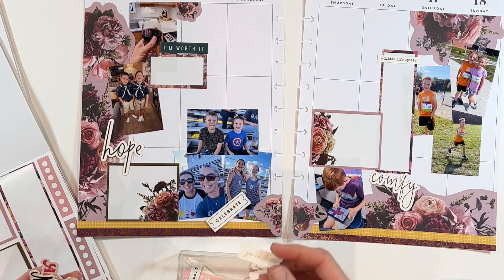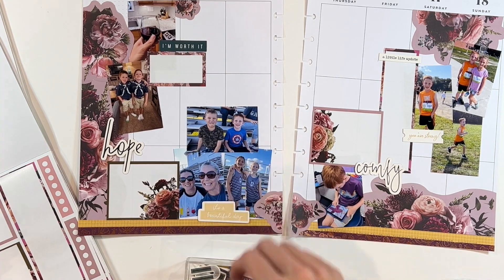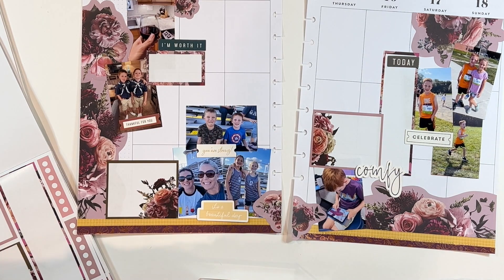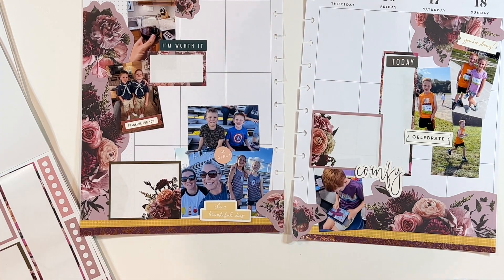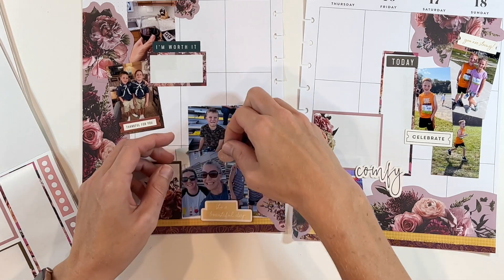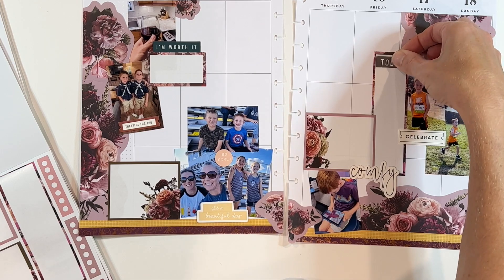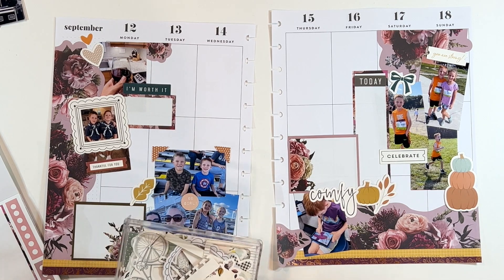Whenever I get a Felicity Jane kit I use it with the kit, and then as the ephemera starts to dwindle I divide it up in my craft room — a set that is florals, a set that is words, and a set that is random ephemera. It's pretty neutral so it can mix and match well. I love her florals and how easy it is to make a huge impact on your page with them. The spread did end up taking me a lot longer than I thought — I just wasn't loving how it was coming together.